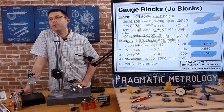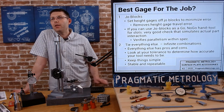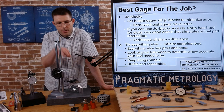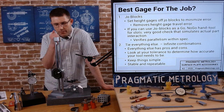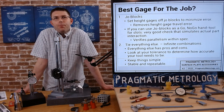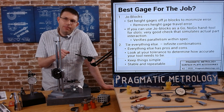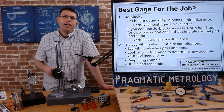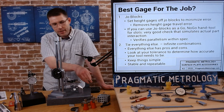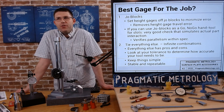Everything else is kind of a tie - whether you want to use which indicator, which 1-2-3 block, Joblock, V blocks, whatever else you bring into the equation. As long as you're being repeatable, stable, and try to keep it as simple as you can. That's why I mentioned the toolmakers clamps - they can really simplify everything by just using one thing to clamp down instead of building a complicated 1-2-3 block fixture that maybe has a support from a machinist jack. Just try to keep things simple, stable, and repeatable.